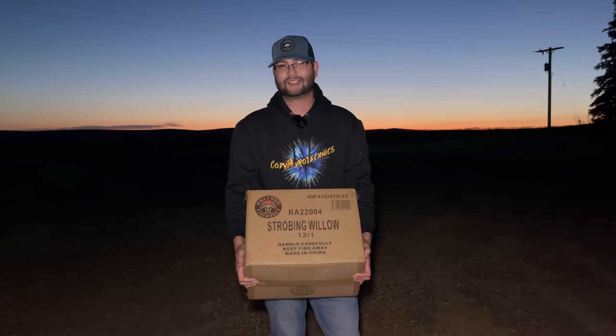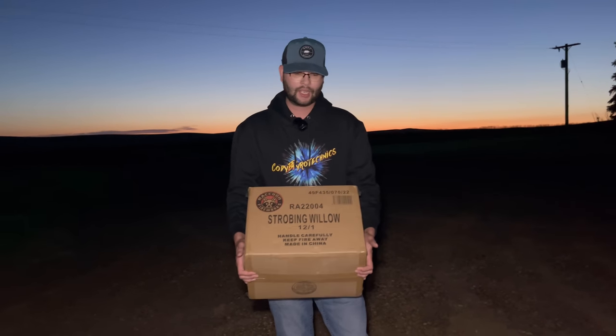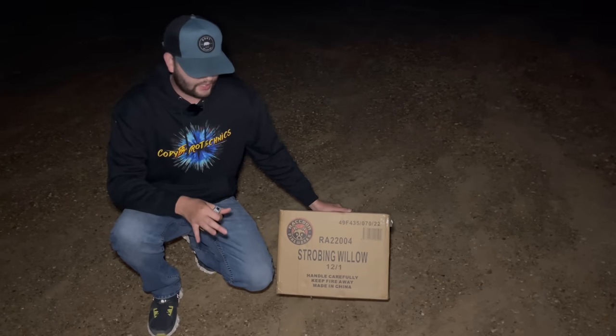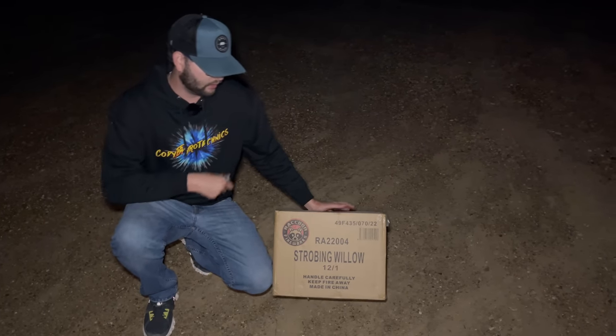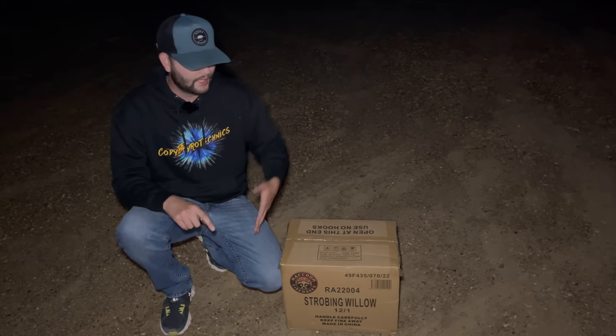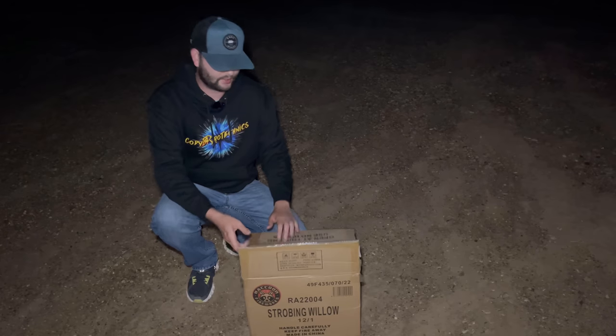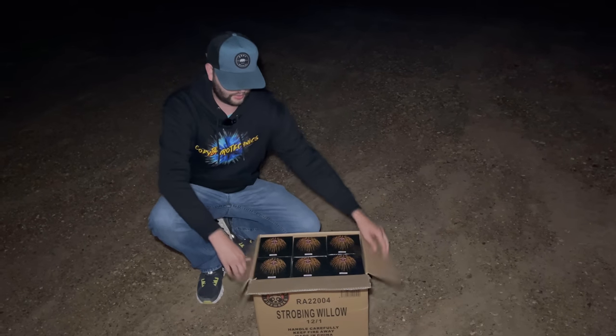Strobing Willow by Raccoon Fireworks is definitely one of the best 200-gram cakes on the consumer market, and we're going to show you why today. We use this specific 200-gram cake in most of our displays, including all of our New Year's shows and even a couple of shows coming up closer to the 4th of July. A case of these is going to set you back just over a hundred bucks.